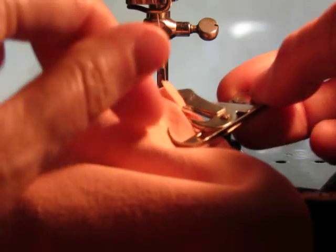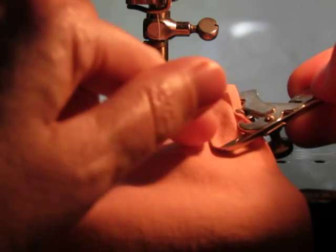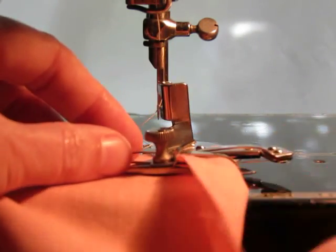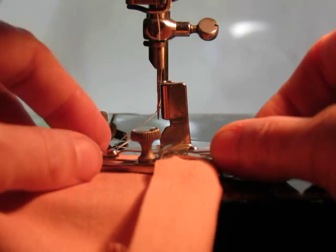That's where your hem is folding over to be started to be sewn. And this is how wide your hem is going to be. So when you flip it over, you're now on the back side of your piece that you're working on, and that's where it's going to be sewing.